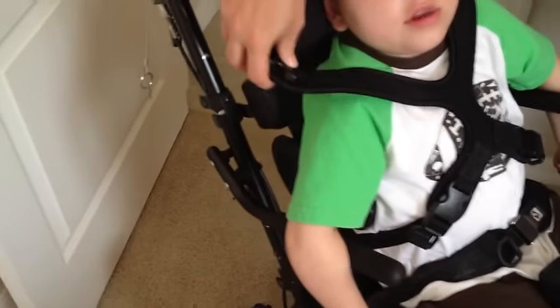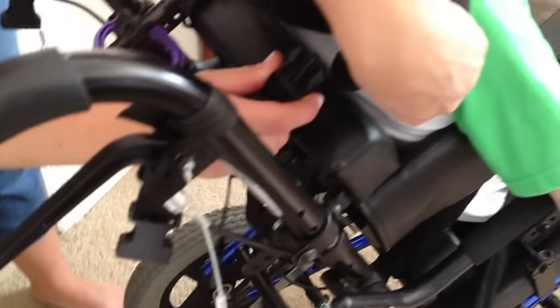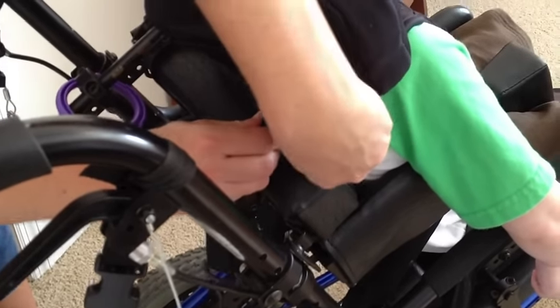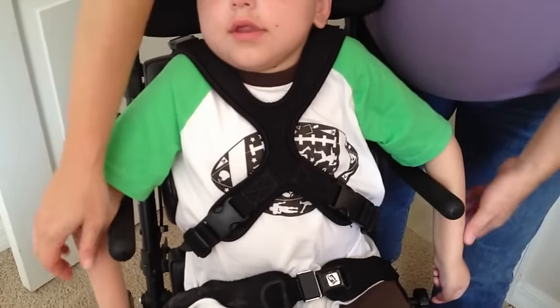Then you're going to want to go around the back, over his shoulder and under the headrest, and find the last piece in the back — that piece is also going to buckle in. Then you're going to want to come back to the front and just make sure it looks nice and tight and snug.